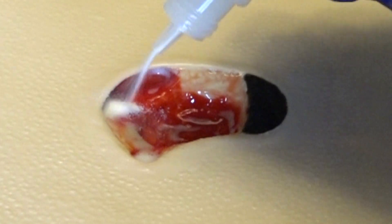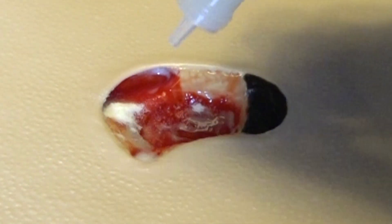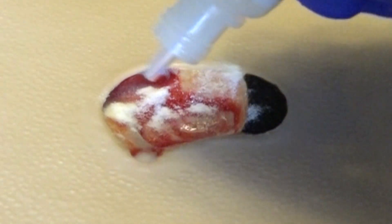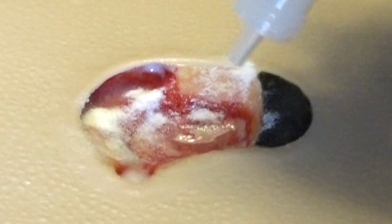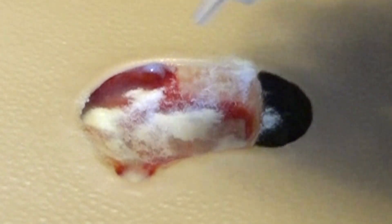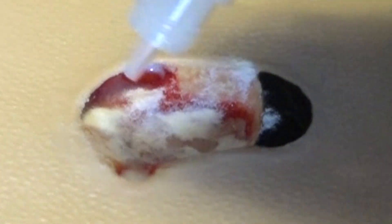Next, put on a clean set of gloves and apply the Hi-Col hydrolyzed collagen powder onto the wound bed. Be sure to cover the entire wound, wound edges, and any areas of tunneling or pockets. Be sure to put Hi-Col in contact with every part of your wound. The ideal application is an equal layer of thickness across the wound bed.